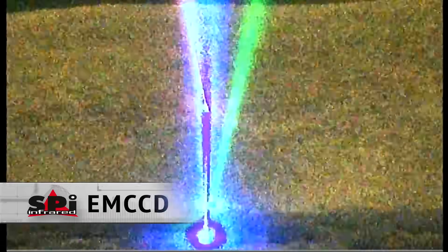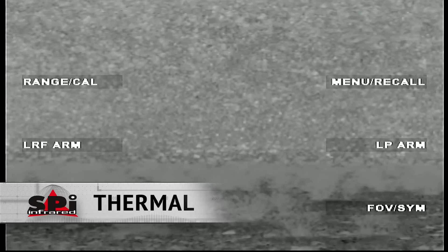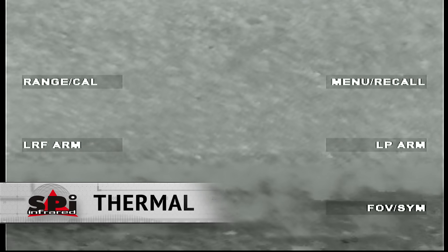Next up is SWEER, and really nothing much to say here. With EMCCD, again, you do have some disparity in color, but it's just a big, noisy mess. We love thermal, but it just doesn't see what our X27 sees.